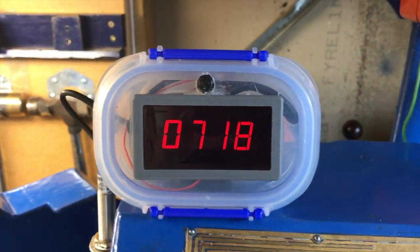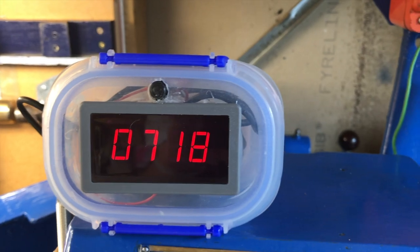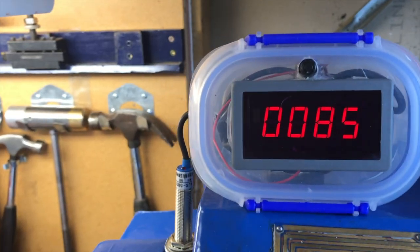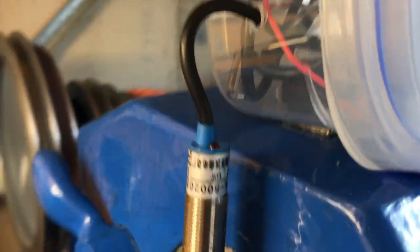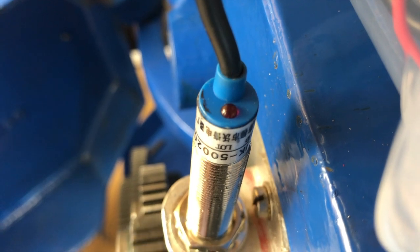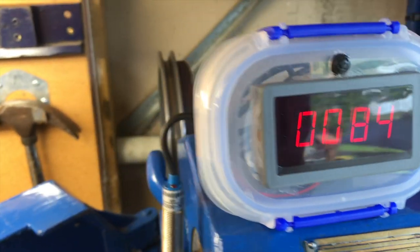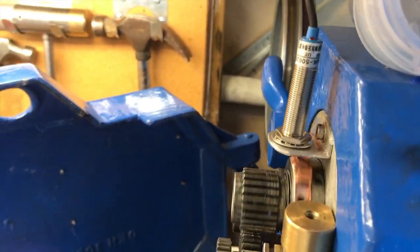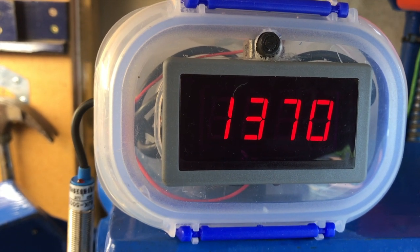I also added an RPM meter in another food container box. Originally it shared the same power supply, but electrical interference was messing it up, so I switched to a 9-volt battery, then later to a battery charger hooked to the light switch. The sensor has a Hall effect transistor that picks up magnetism — each time a magnet passes, it sends a pulse to the circuit displaying revolutions per minute. I made a copper washer that fits between the locking rings on the back of the spindle, with a tab wrapped around a small magnet that passes the sensor each revolution.